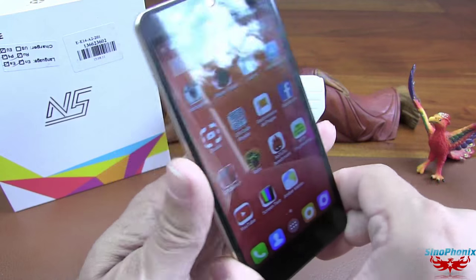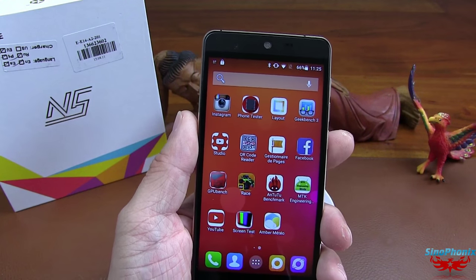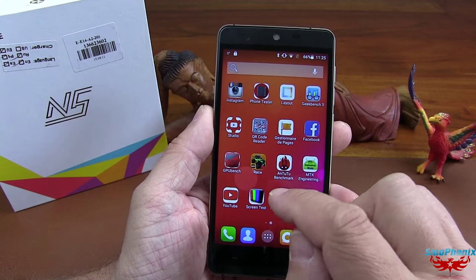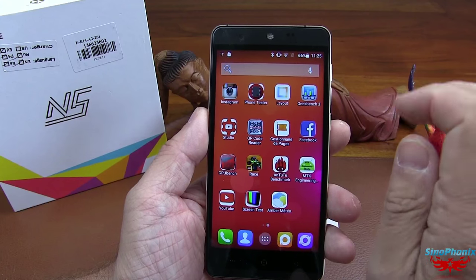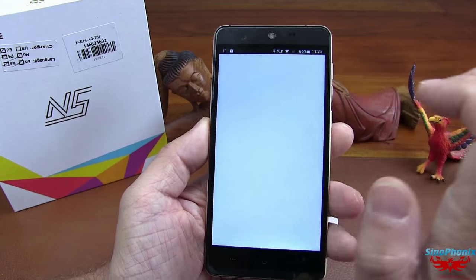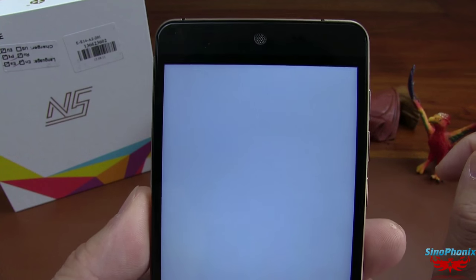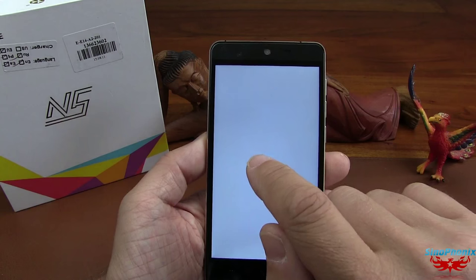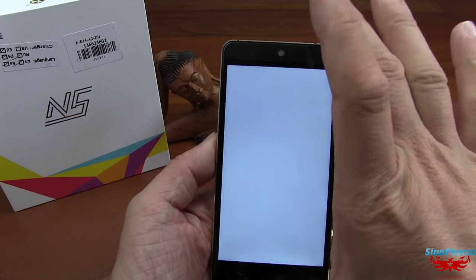Il est plutôt bien paramétré. Et la ROM est plutôt bonne — par rapport à d'autres smartphones qui coûtent plus cher, avec des ROMs où vous êtes obligé de passer deux ROMs successives pour avoir un téléphone qui fonctionne. Lui, il y a une petite mise à jour de 30 mégas au départ, et ça fonctionne parfaitement. On n'a eu vraiment aucun souci avec ce smartphone. Au niveau du screen test, j'ai cherché les défauts et je n'en ai pas trouvé. Un très, très bon écran.